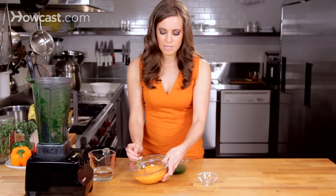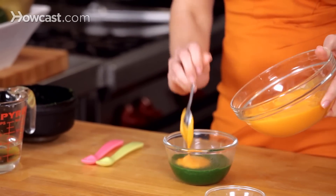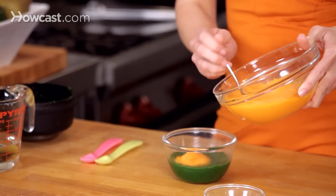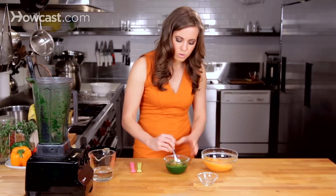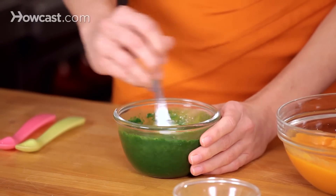You can scoop some sweet potato into the kale puree, and you'll just keep adding it until you find a blend or texture that's suitable to your baby, tasting along the way.